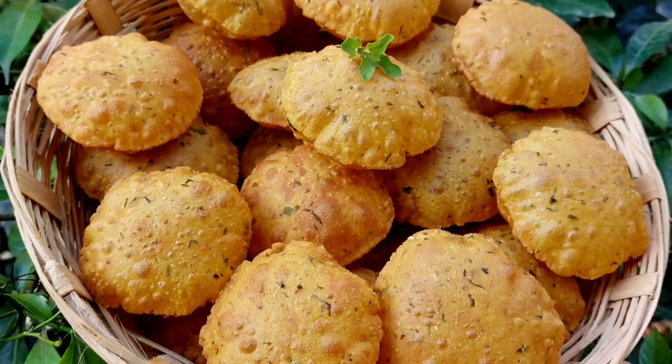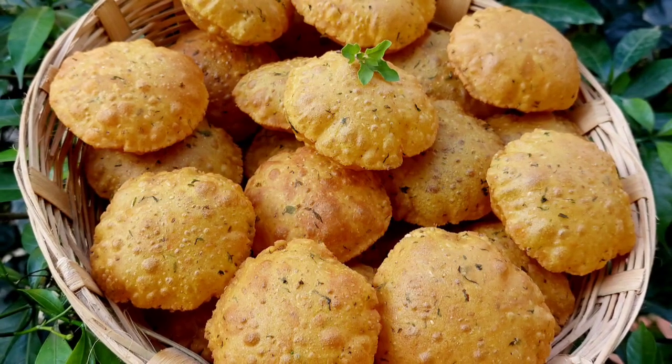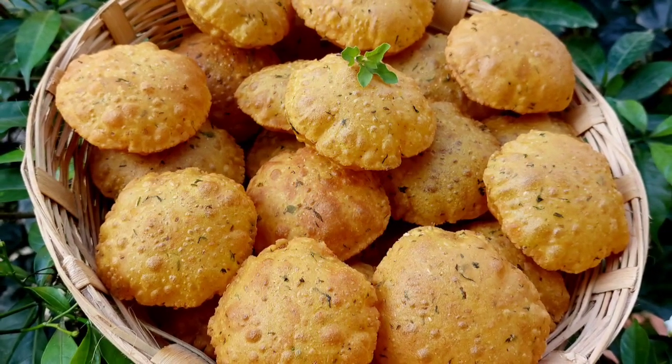Hare Krishna! Welcome to Krishna's Cuisine. I am Bhuvan Sundari Ratha Devidasi with an instant snacks recipe.